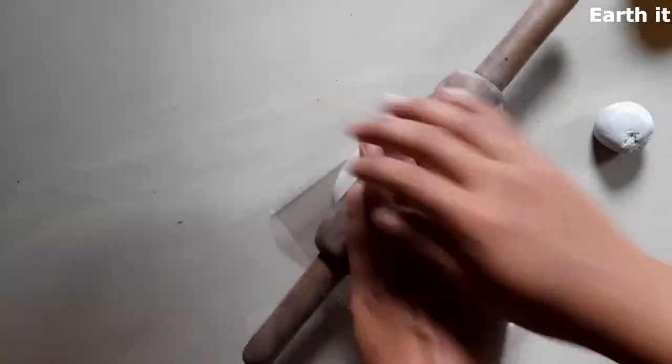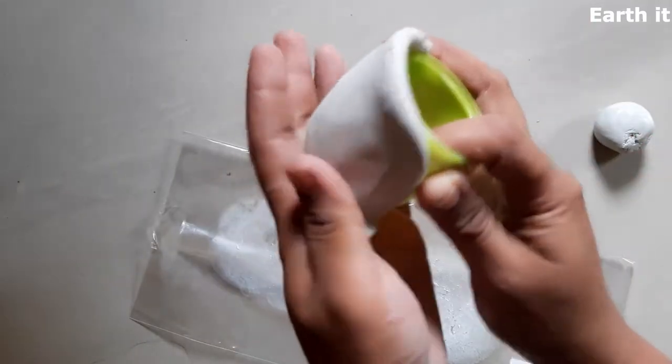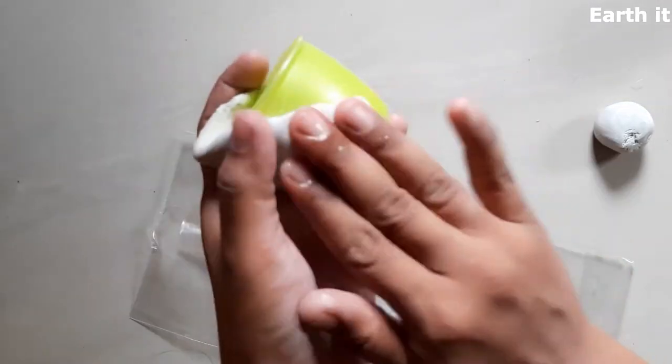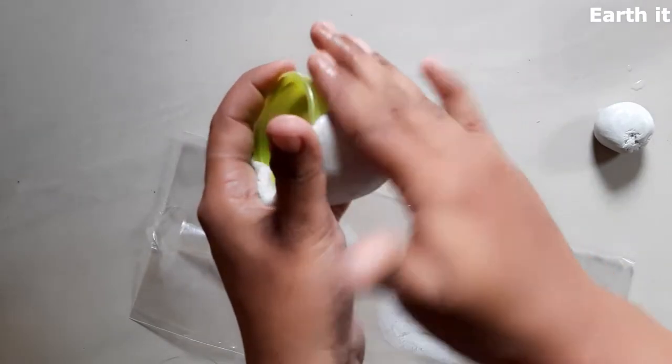It's okay if we have undulations and it's okay if you have bumps — they will all be covered in the painting, or we can also use water to smoothen them out really well. Make sure to cover all the parts, or it's completely depending upon our design of where we want to and where we do not want to.